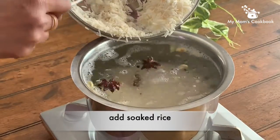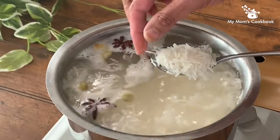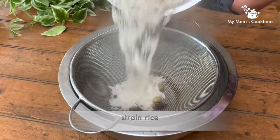With one or two boils the rice gets half cooked. Check it for doneness by cutting a grain with your nail — it should split into two halves. Strain and use it for layering.